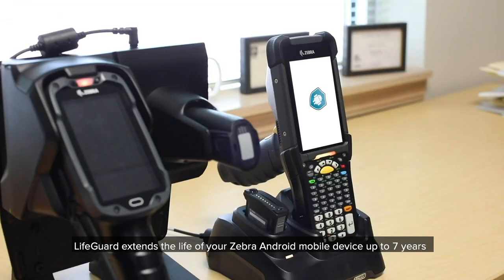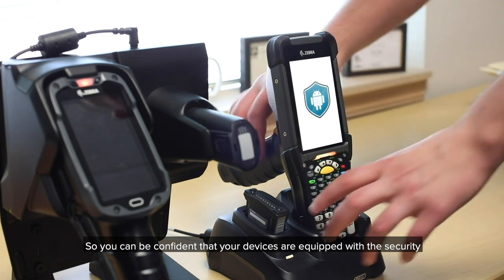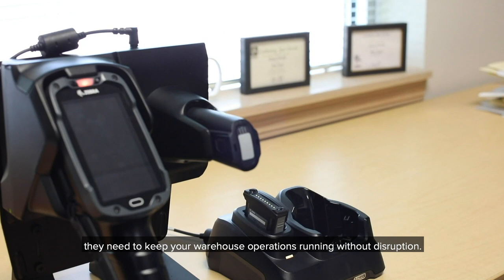Lifeguard extends the life of your Zebra Android mobile device up to seven years through security support and predictable security updates, so you can be confident that your devices are equipped with the security they need to keep your warehouse operations running without disruption.